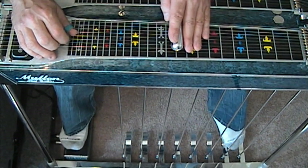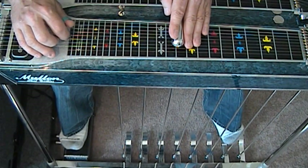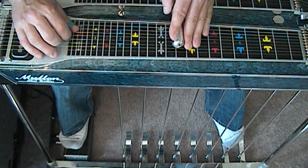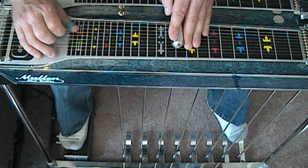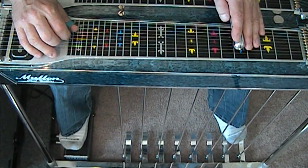This is three and four. Four and five. Raise the A pedal. Six. Five. Six. A pedal. Four and five. Pick block. And then slide down to five and pick four and five and drop the A pedal.